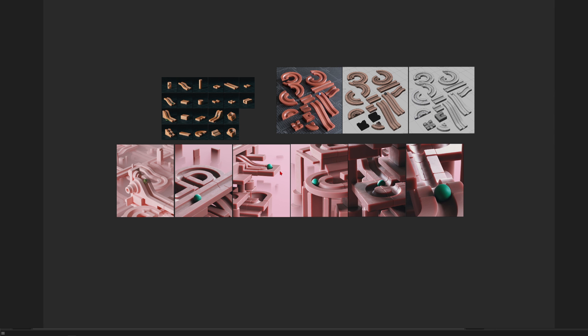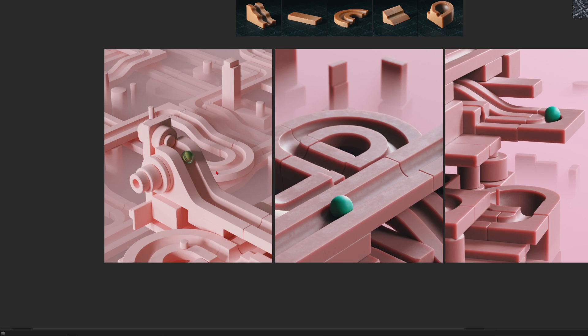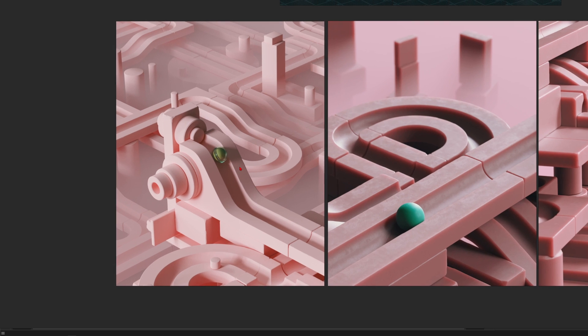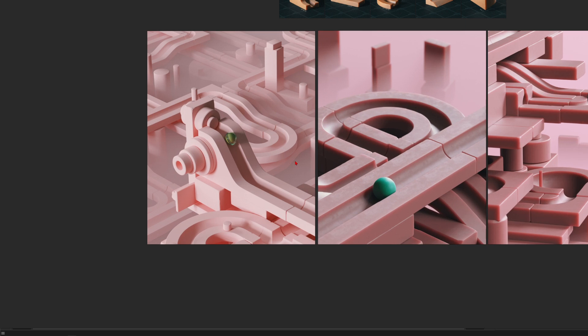Hey, what's up guys, this is 3dbonfire back with an amazing tutorial. This time I want to talk about marble machines. For the last week I just dived into this topic and I had so much fun. It's super satisfying to just create these parkours from different elements — take a curve, a ramp, a rail, connect them, let the marble run through.